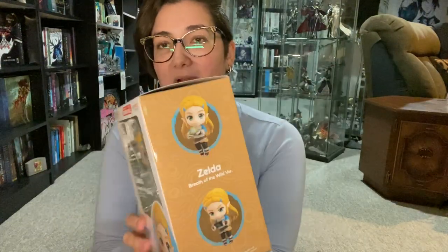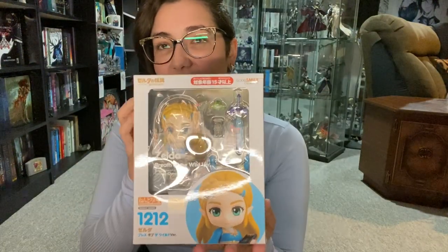Hey everyone, it's Giddu. Ignore the bit of a rash on my face going on — I'm allergic to things and I'm reacting to something. I will be doing an unboxing today of the Zelda Breath of the Wild Nendroid.